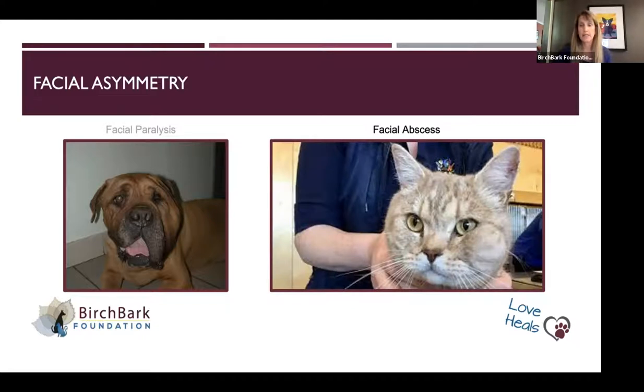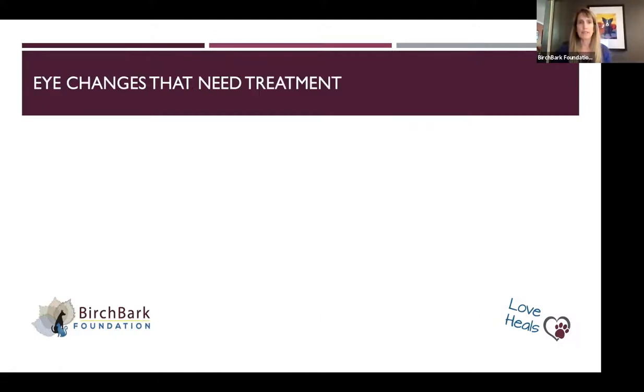Here's a kitty cat with an abscess on his cheek. Cats who are fighters tend to get bit in the face; the ones that are trying to get away get bit in the back end. You can see on this one that there's asymmetry in the eye because there's swelling — that's an abscess on this kitty's cheek. Those are some of the places that you'll see facial asymmetry.